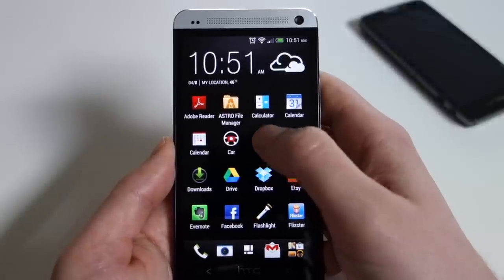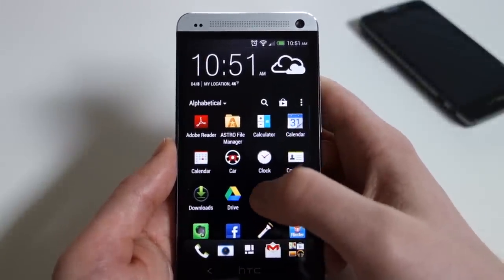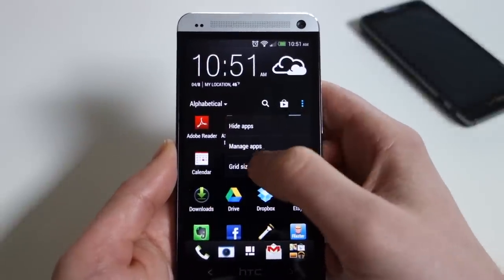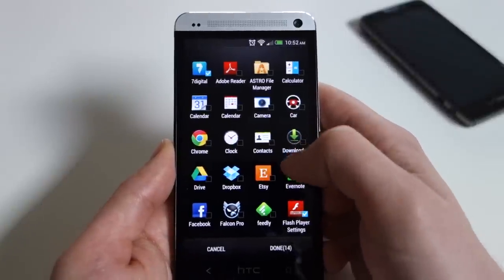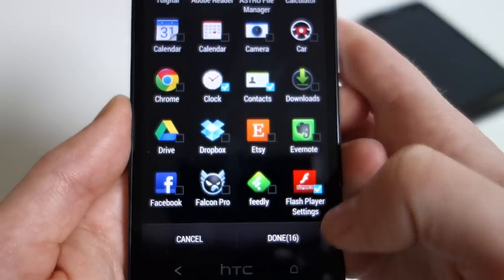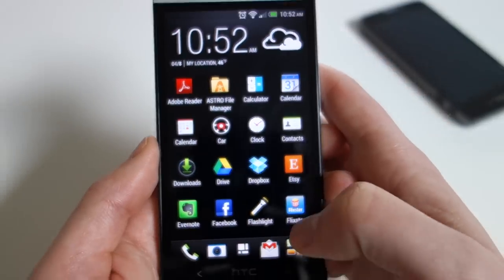One of the useful things in the app drawer: if you want to hide apps — say there's a bunch of bloatware and you don't want a certain app to ever show up — go into the menu and there's a 'hide apps' section. Go into hide apps, start checking the items you want hidden, hit done, and those will go away. That's how you hide apps from the app drawer.